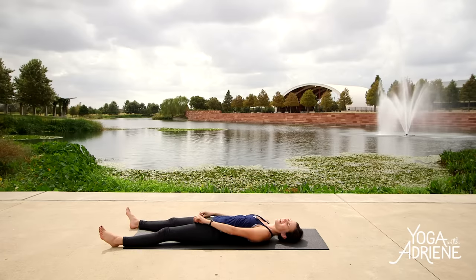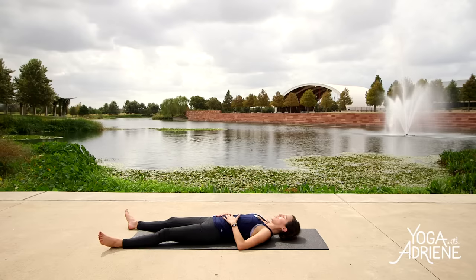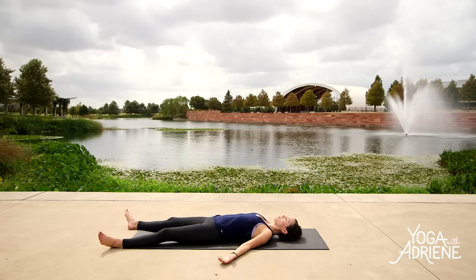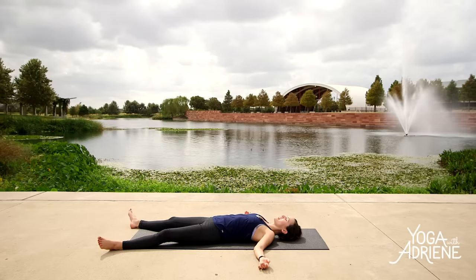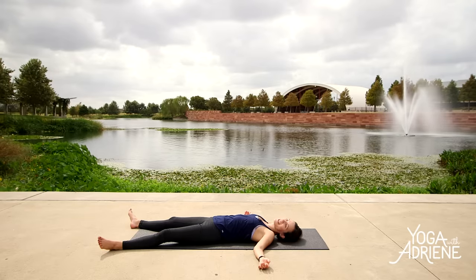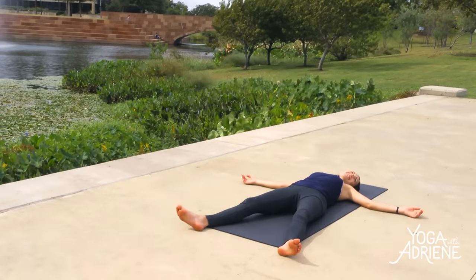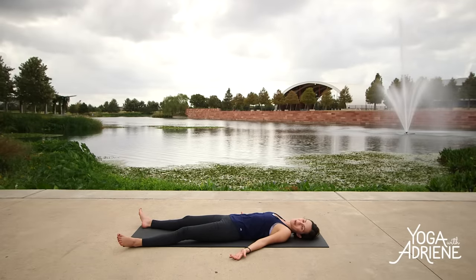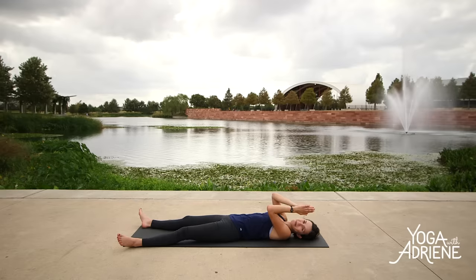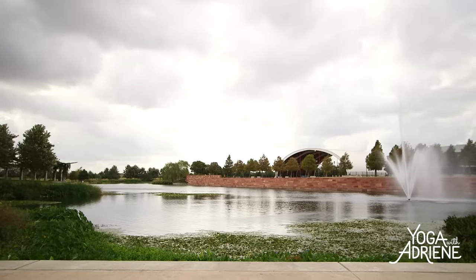Any last little movement you want to do here — anything at all, a boat pose, another twist. Anything that feels good before you come into your final relaxation pose, do it now. Then walk the heels out as wide as your mat and let the armpit chest breathe here today. Tuck the chin into the chest, lengthen through the back of the neck. I leave you in shavasana here today. As much as time will allow, please stay here for at least a minute. Just be with your breath. Give thanks. Set intentions for the rest of your day or for the week ahead. And have an awesome rest of your day. Thank you so much for sharing your practice with myself and the others in the community. Take good care. Namaste.